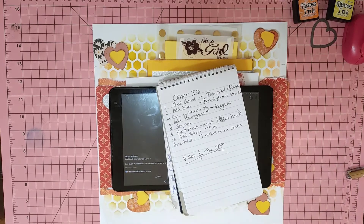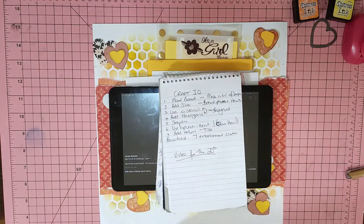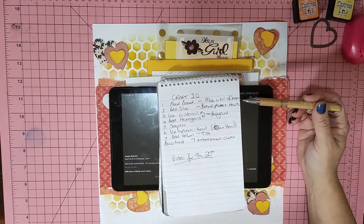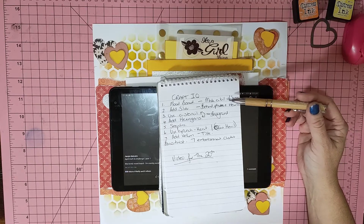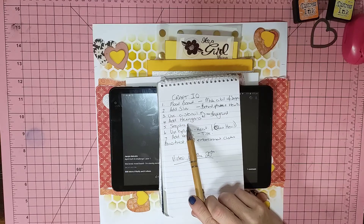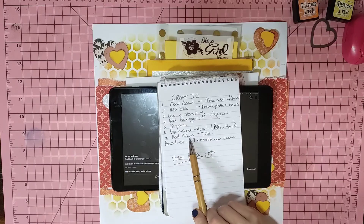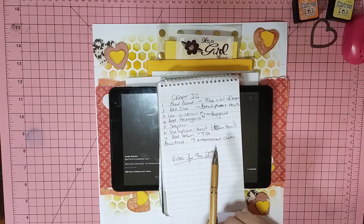Hi guys, it's Mel from Mel W Scrapping. I'm about to bring you a process video for the Craft IQ Challenge for April. This month our things were to use a mood board that was supplied, add silver, use a stencil, add hexagons, sequins, use a punch, add vellum — and the bonus twist was we had to have seven embellishment clusters.